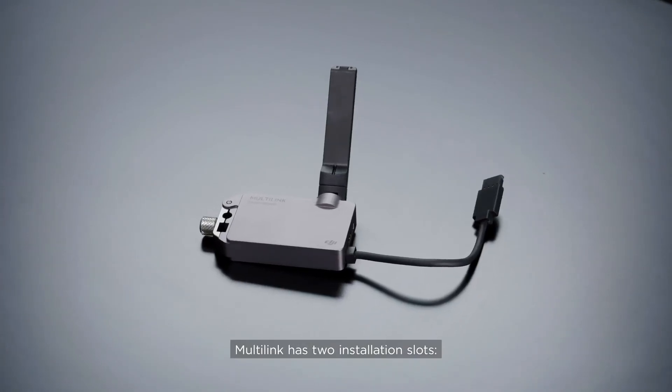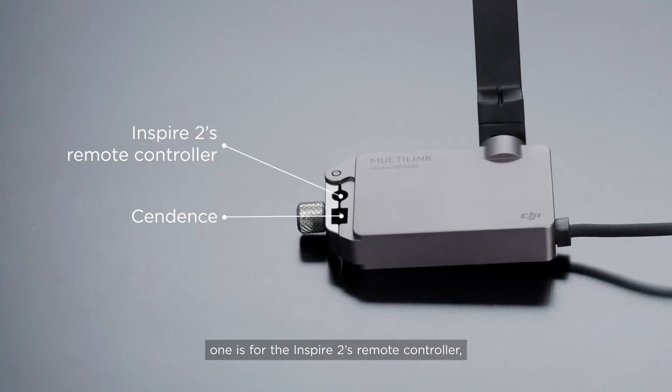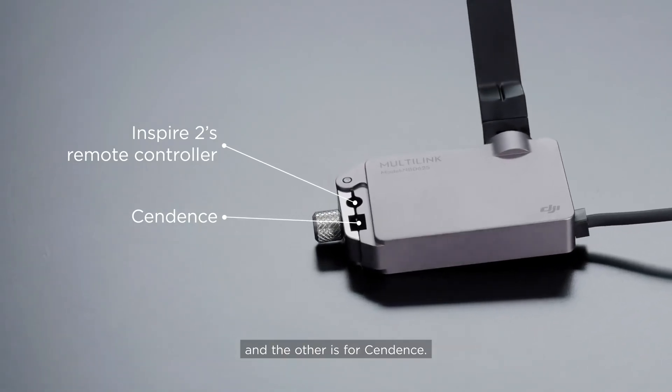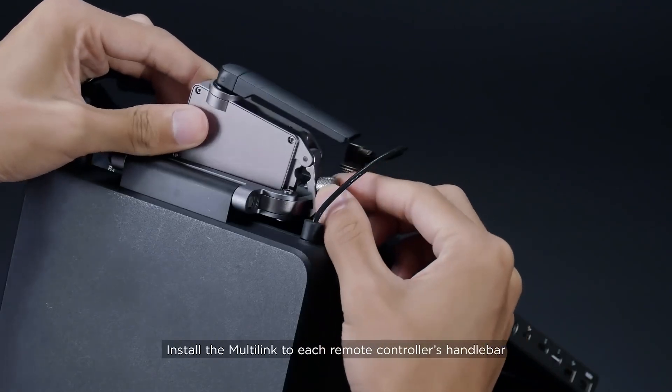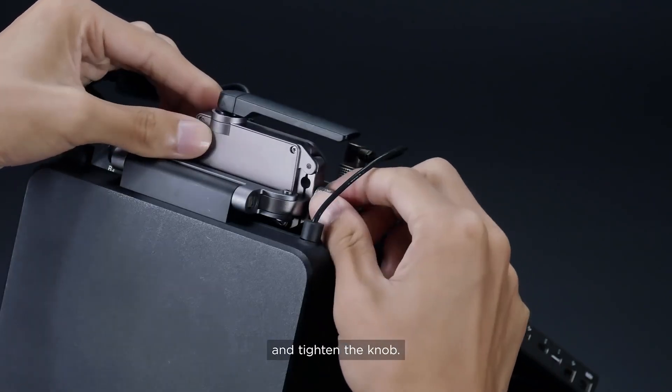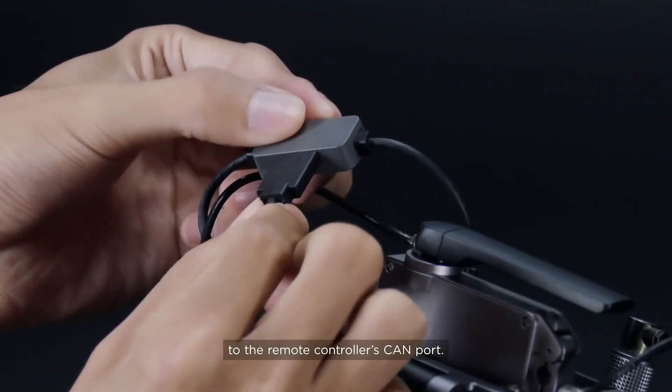Multilink has two installation slots: one for the Inspire 2's remote controller and the other for Sendin's. Install the Multilink to each remote controller's handlebar and tighten the knob. Then connect the CAN cable to the remote controller's CAN port.